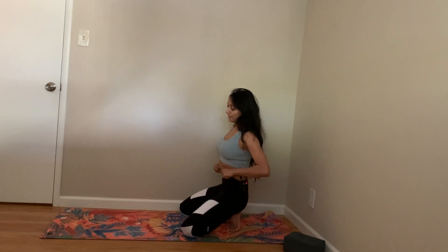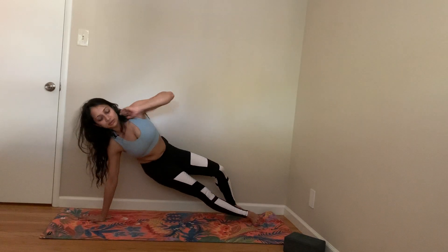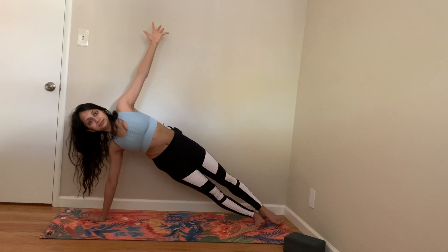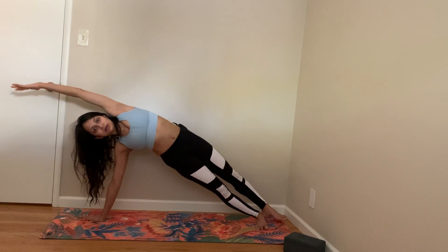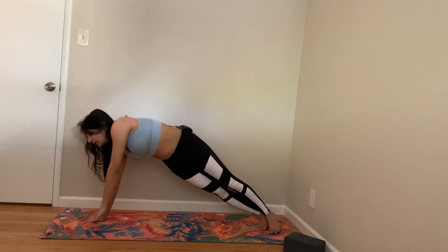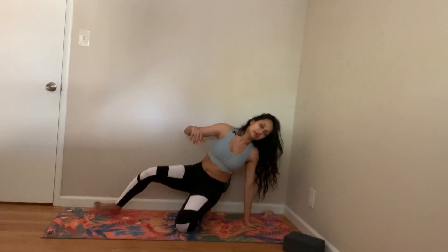Let's come to full Vasisthasana. You can still support it if that's what you're comfortable with, otherwise come to Vasisthasana. You can even raise your waist — get that long line. Come back to plank, and then Vasisthasana on the other side.